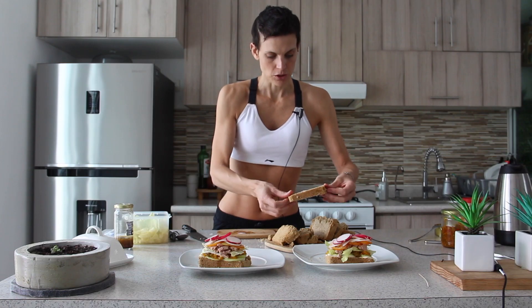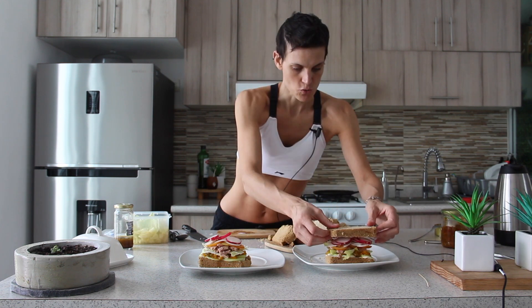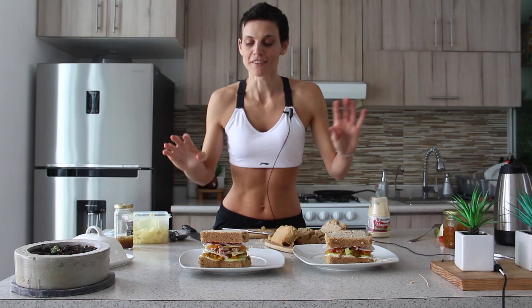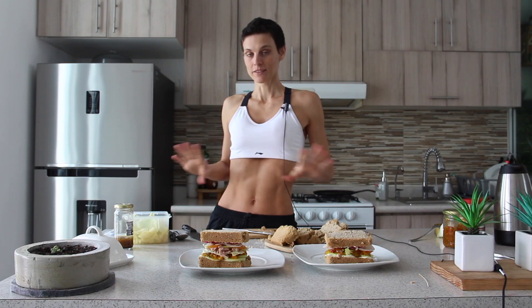So now we're done. Let's close the sandwich. I will add a little bit of mayonnaise because it's going to stick. And this is the final result. It's going to be so messy to eat, I admit, but it's going to be delicious.